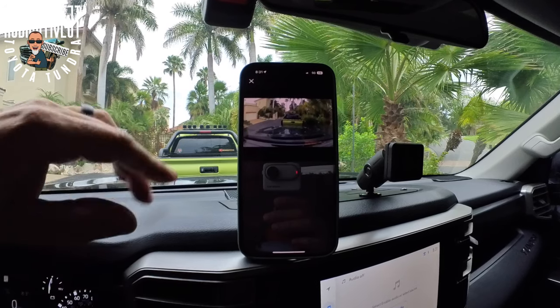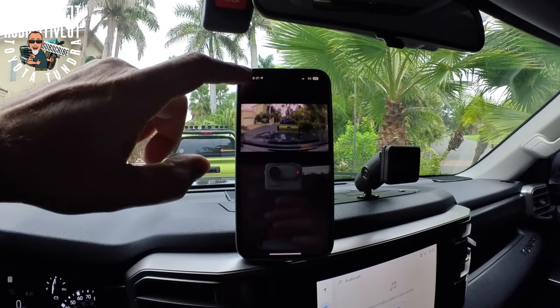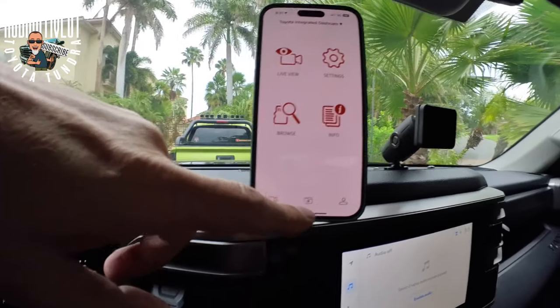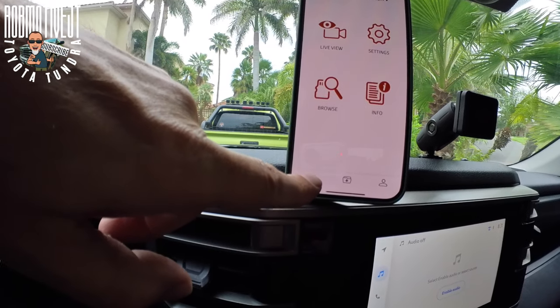It should show me that Tacoma sitting in front right there. And it does — awesome! So I am now connected. Let's get out of this. It's got settings, info, browse, download. What happens if I push this?